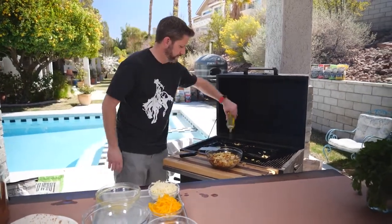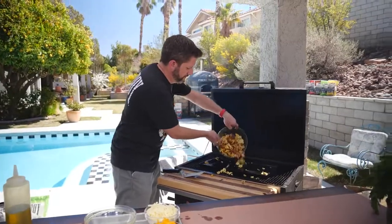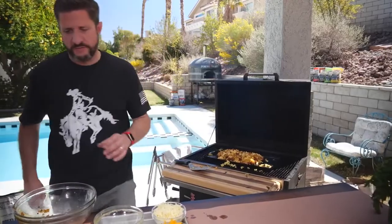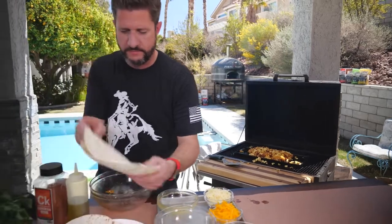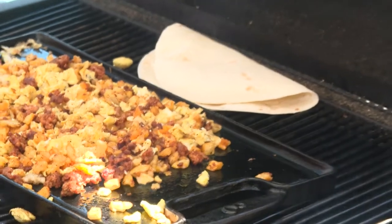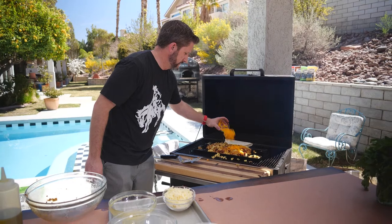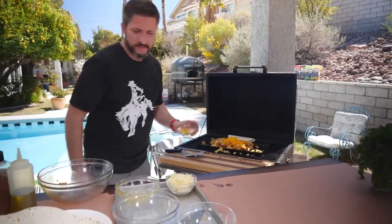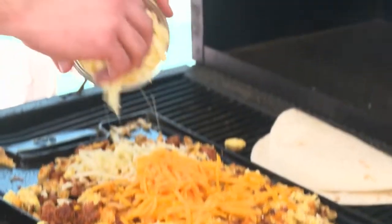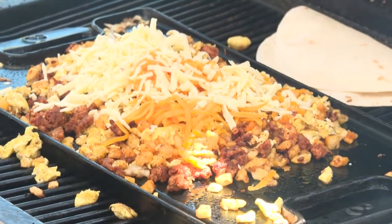I'll grab that olive oil again and dump that on there, then mix it all up. Now I'm going to warm up a tortilla — let me just warm up one to start. I'll throw it on the side; it doesn't need to be on for terribly long. While I do that, I'm going to dump about a cup of cheddar cheese on the mixture, and now I'm doing a cup of pepper jack cheese too. The cheese is getting melty — I like that.